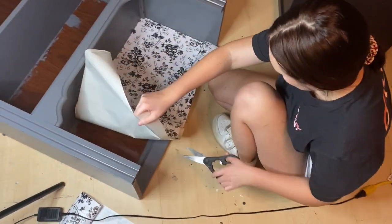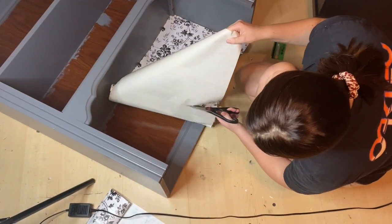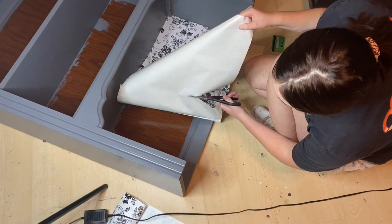If it makes it easier for you, you can go ahead and cut some of this excess off so that you're not having to pull as much.